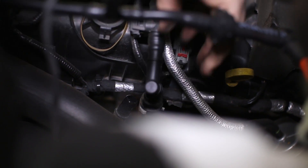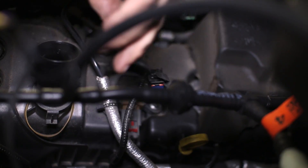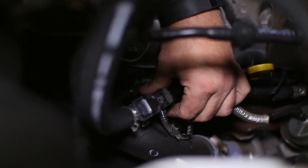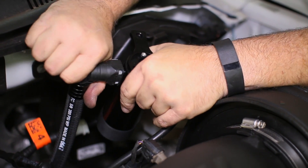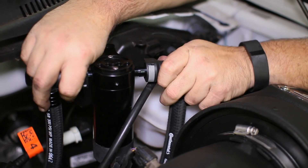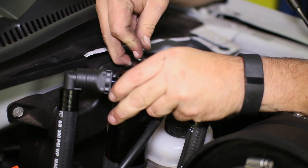Onto the driver side: remove the PCV line and unplug the VPS connection. UPR provides a new VPS assembly on their hose. Connect the new hose assemblies to the motor, then attach them to the can. The can will mount to a factory hole at the brake booster on the firewall.